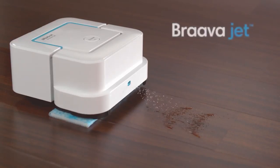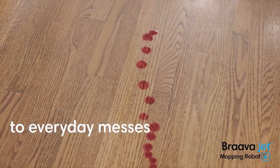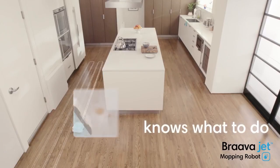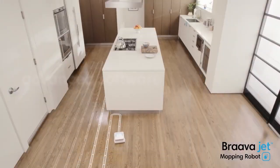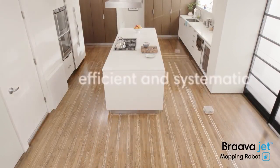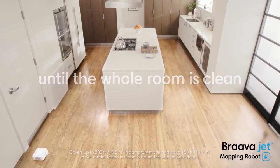Number 8: The iRobot Brava Jet 240 Robot Mop, on Amazon originally for $199 but now $179.01 with a 10% discount. You've already heard of robot arms and robot vacuums, but robot mops exist as well — and this one from iRobot is Amazon's top pick with a host of positive reviews to back it up.